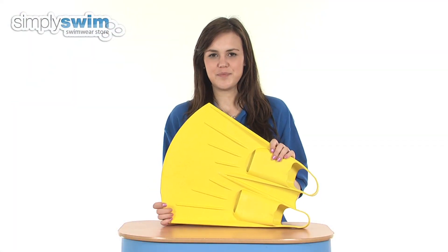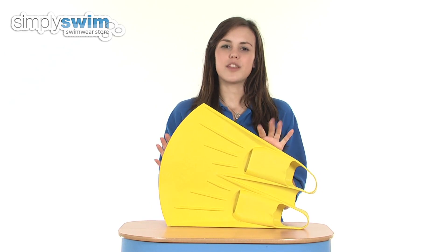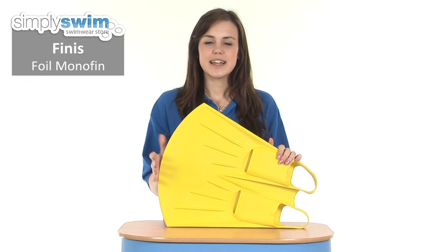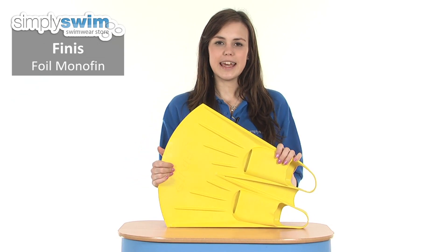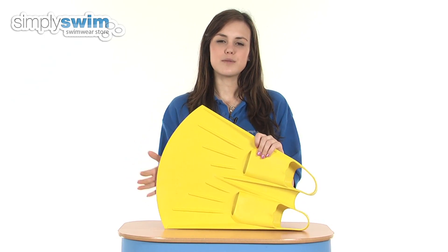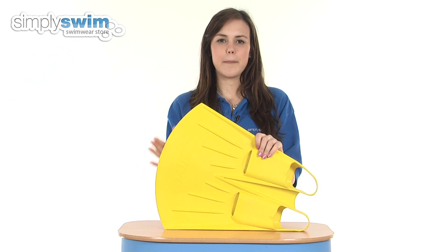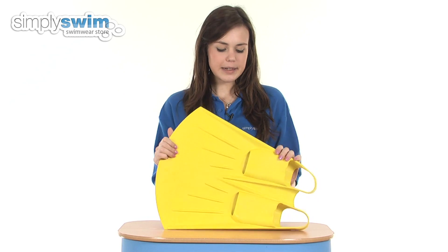Hi and welcome to simplyswim.com. Today we're taking a look at the Foil Monofin from Finnis. This is a brilliant training aid to help you develop your butterfly leg kick and also to help you develop the muscles in your lower body and also your core as well — so it works the legs, the bum, and also your tummy and your back.